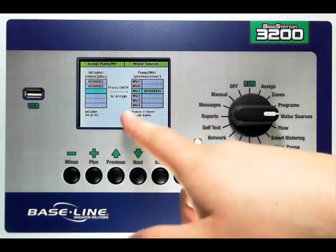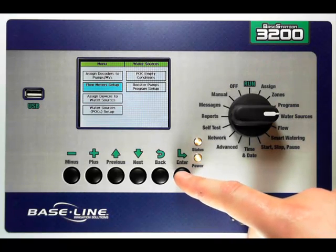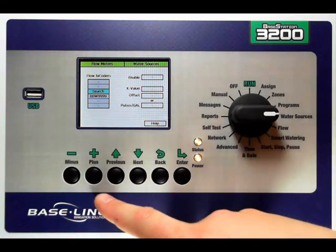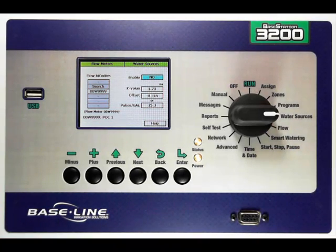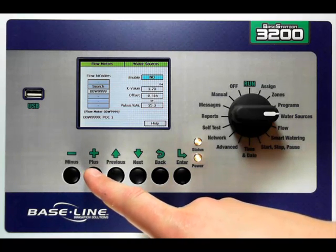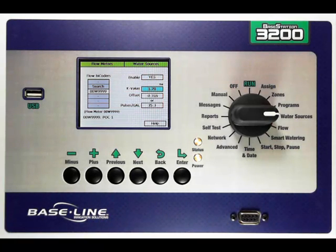Once I've assigned the bicoder to the master valve, I can then press the back key to go in and set up my flow meter that may be associated with that point of connection. In this case, I just have one flow meter available. I'm going to use my plus key to highlight it blue, then press the next key. I need to enable it, telling the controller that I want to start reading flow from this flow bicoder. Change it to yes by pressing the plus key. I can then go set the K value and the offset, or I can set the pulses per gallon appropriate for this flow meter and flow bicoder.